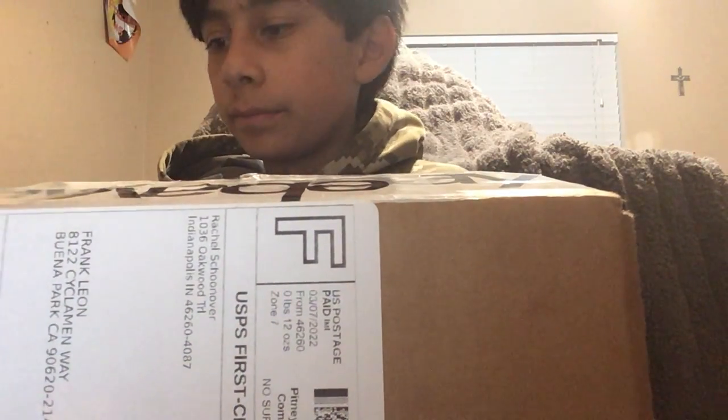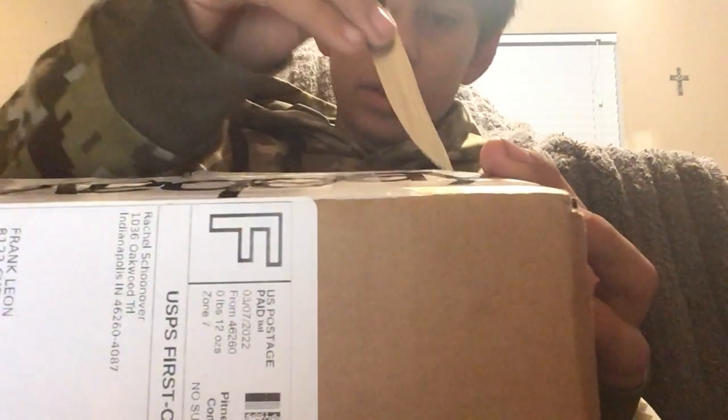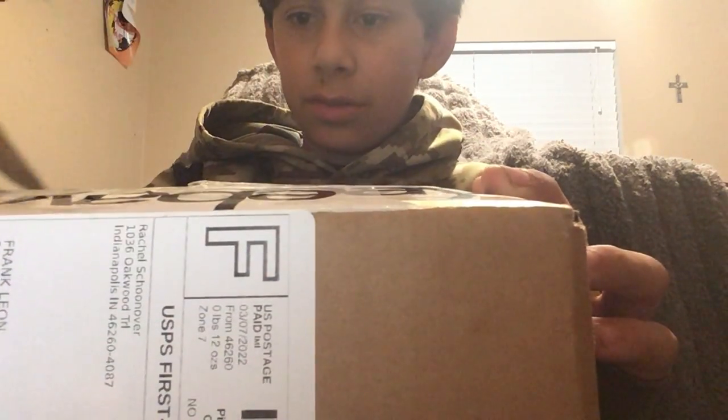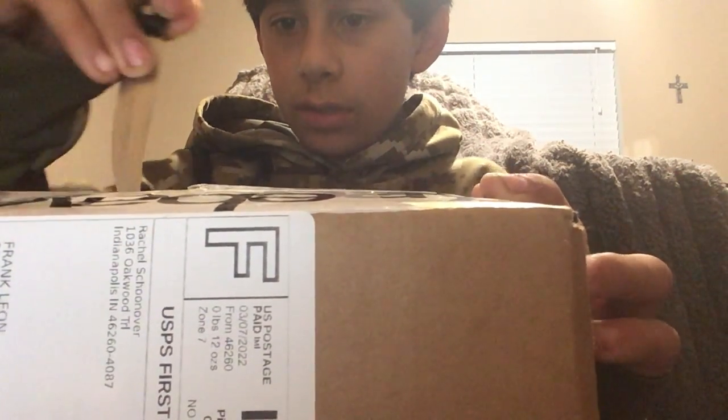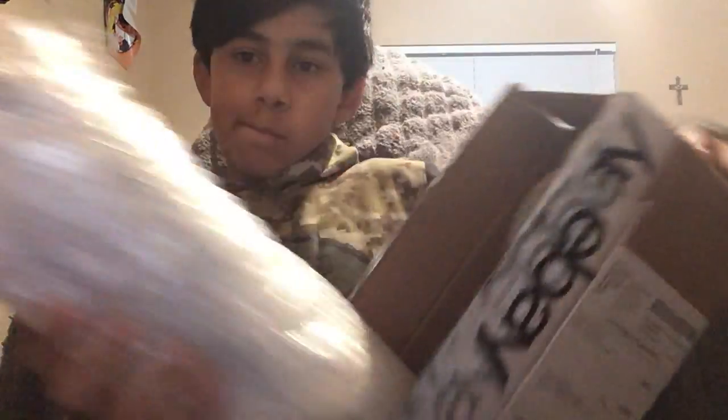My name is Frankie, and that's pretty much it. I'm gonna start cutting — here it is.